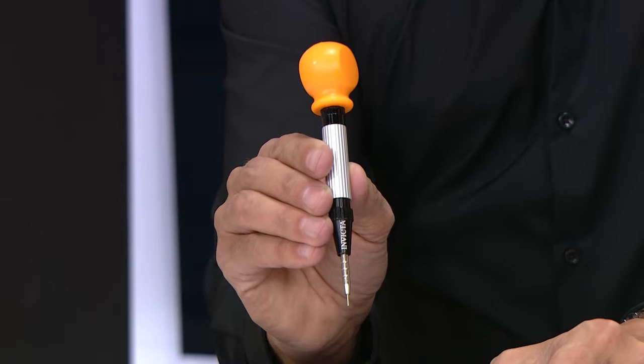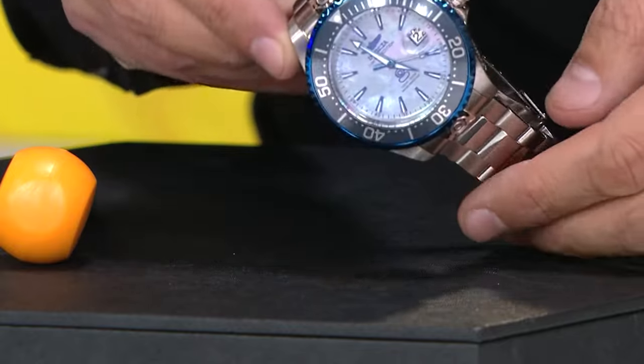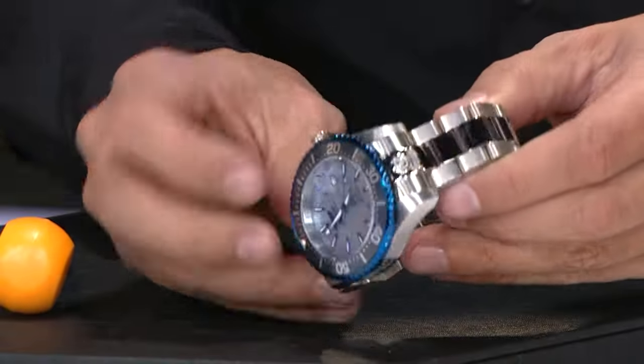Hi, this is Ryan with Invicta, and today I'm going to show you how you can simply use the quick-release band adjustment tool. Now, the first thing that you need to do is you have to look at your bracelet and figure out which direction the arrows are actually pointing.